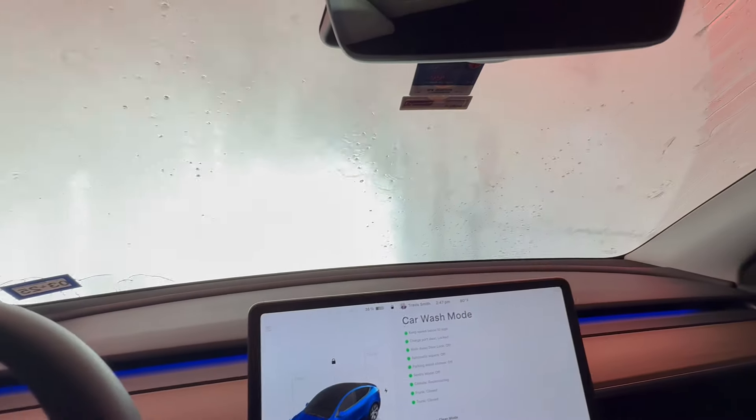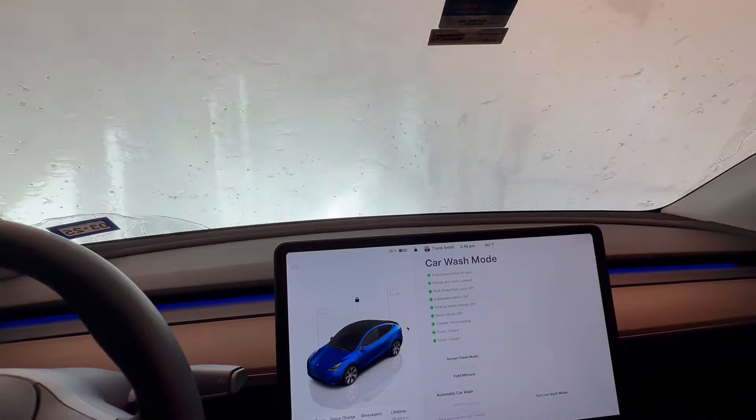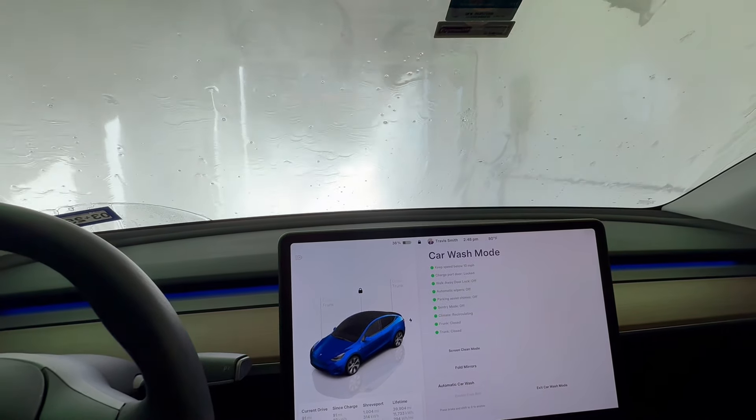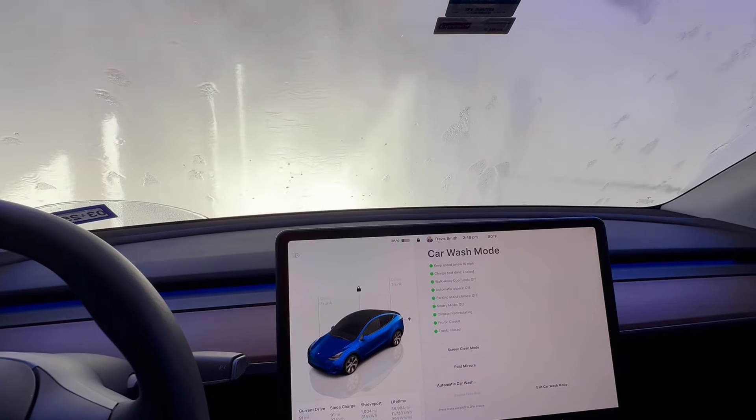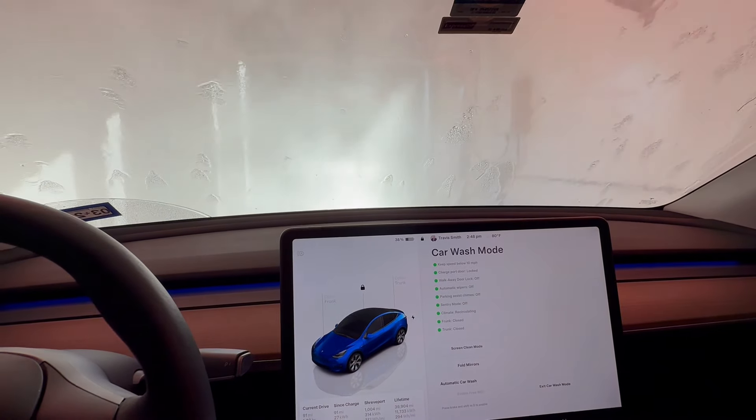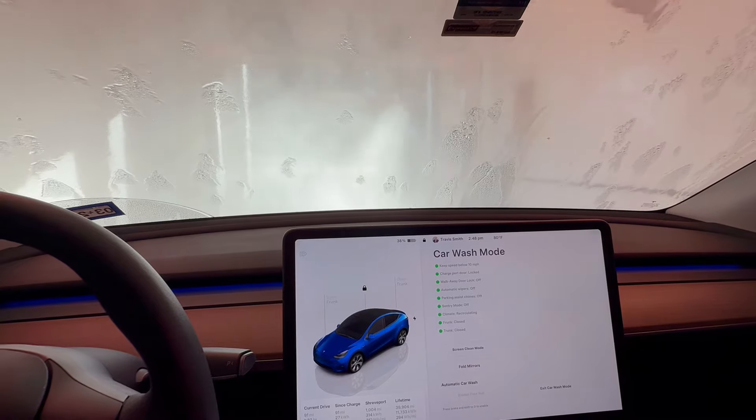Notice this wash has brushes, but I chose the brushless option to help preserve the paint. I know people will tell me it's got harsh chemicals — whatever, it's fine. It's better than the swirl marks that you get with brushes, I think.